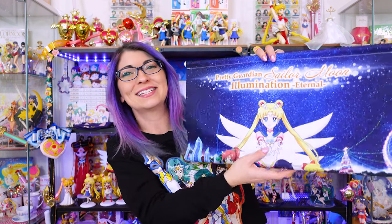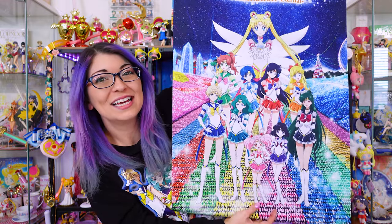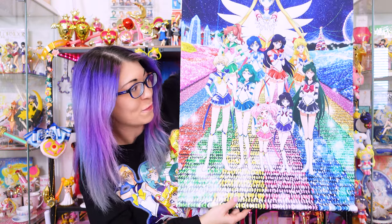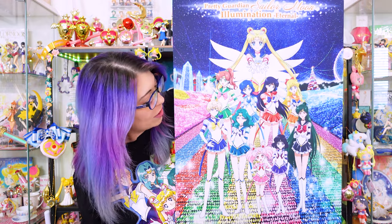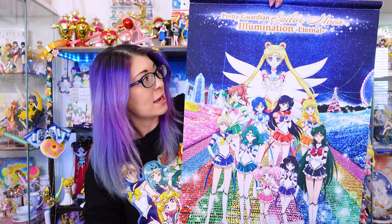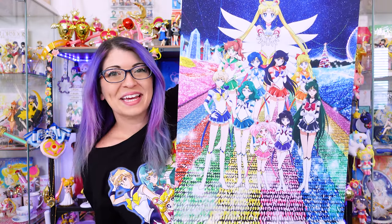This last item is the one I was looking forward to the most — it's a tapestry, a wall scroll, and it's so pretty. Look how huge this is! It's gorgeous. It even has this beautiful backdrop that looks like the illumination event. I saw some imagery from this event and holy crap it was stunning. It does come with additional cords so you can hang it on your wall, which I fully intend to do. What do y'all think — isn't it pretty?